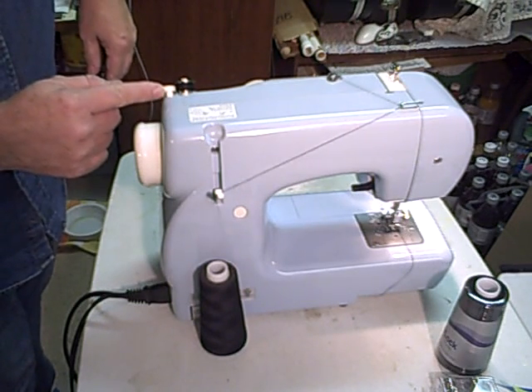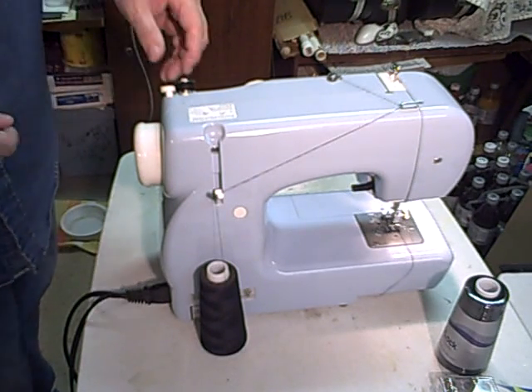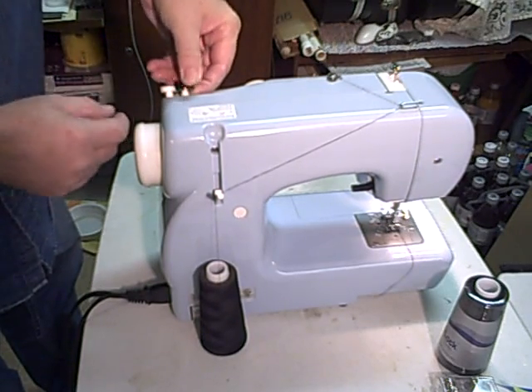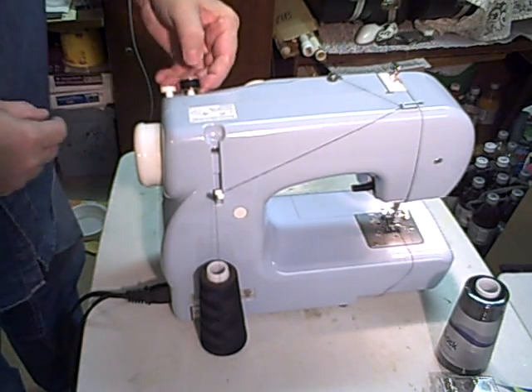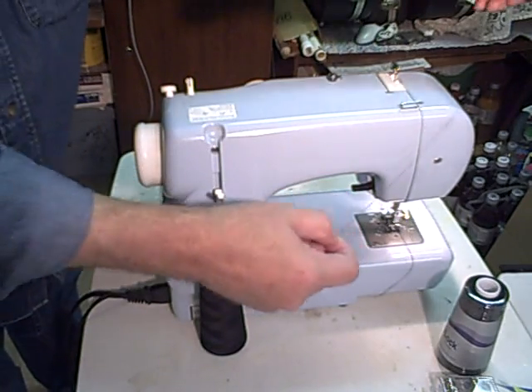It hits here — see, it starts to slip. It's got a clutch in there. So you'll take that off, push that back out of the way, pull that off, and you can cut this.